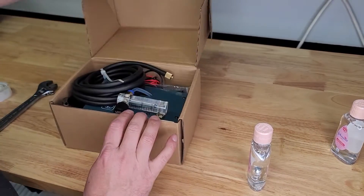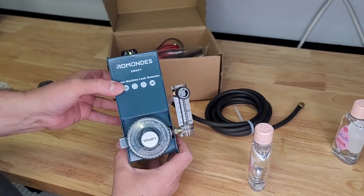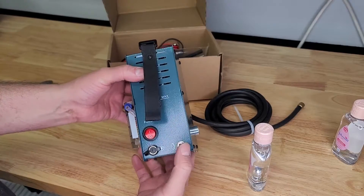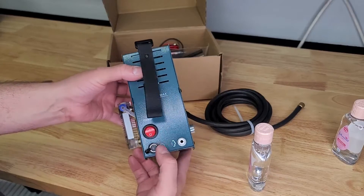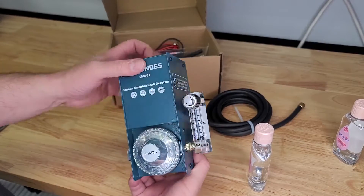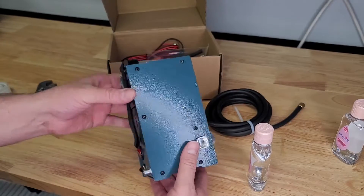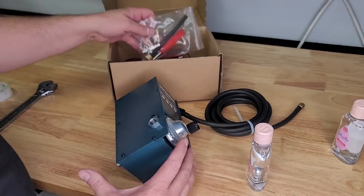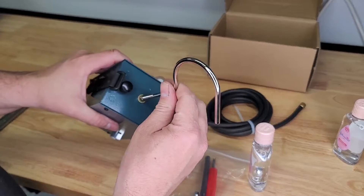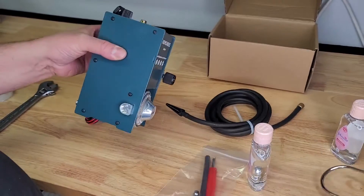Got the hose. Here's the unit. Looks like a mounting strap. Power fitting for the smoke hose. Power input. And it's got a flow meter with a dial to adjust it. And looks like a shop air fitting so you can push smoke out of it. There's also a hook for hang mounting it — I don't know that I need that right now, I'm going to leave it off.